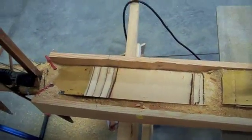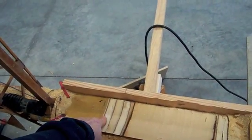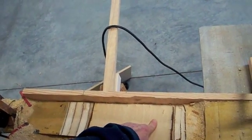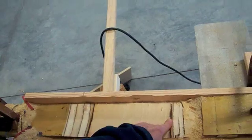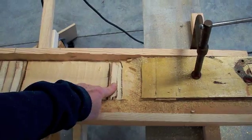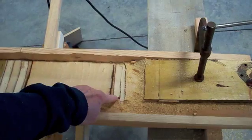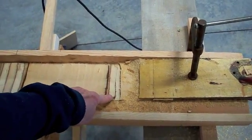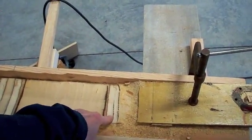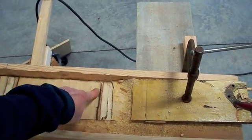Now you can see I have done my spar splice. I went through my plywood here, into the gusset into the wood, and then down — you can see the wood end here — and then I start into my gusset on the other side. I left the gusset on the other side and didn't cut all the way through because I'm going to take that gusset off anyway. This way it keeps things a little firmer and my edge doesn't get all frayed.